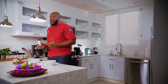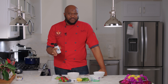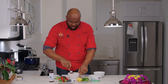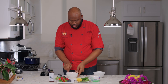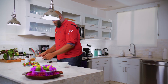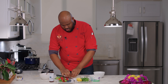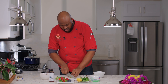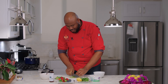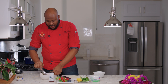If you cannot find agave nectar in the store you can swap it out for honey, but we are doing our best to stay with natural sweeteners instead of sugar. Just a little squeeze, we are going to give it a toss and finish it off with some mint. We have about a few mint leaves here, a quick little run through with our knife. Watch those fingers — put it inside and we are going to let this sit.